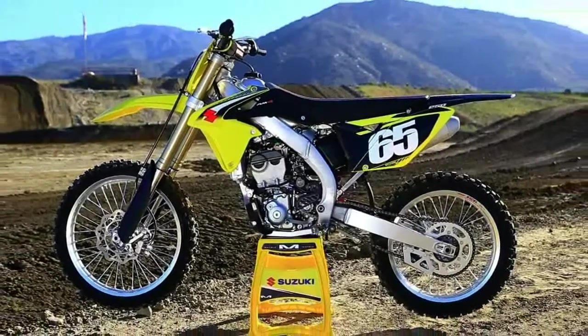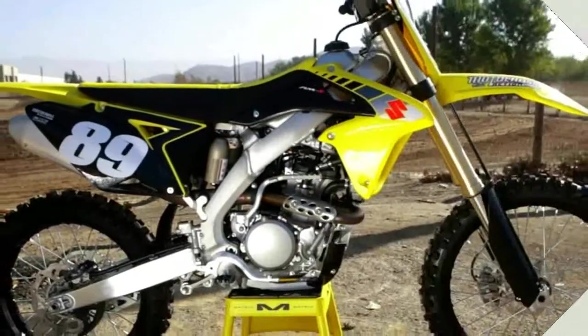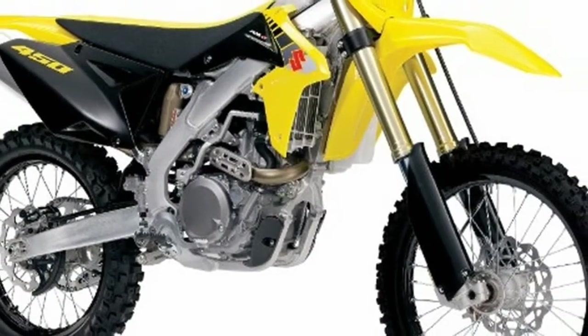The engine needs more pulling power when the track is still deep, especially if there are sizable jumps. Going to the optional lean coupler will help you get some added mid-range and will help clean up the dirty, rich, low-end feeling the RMZ can come with.